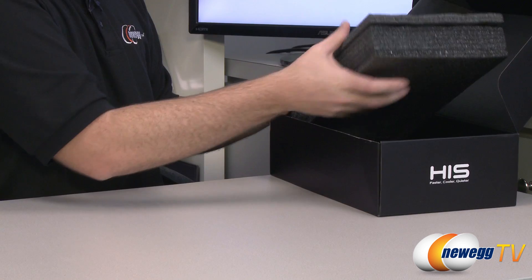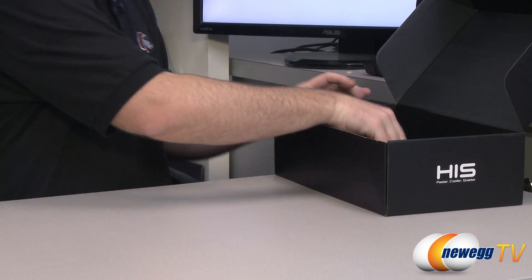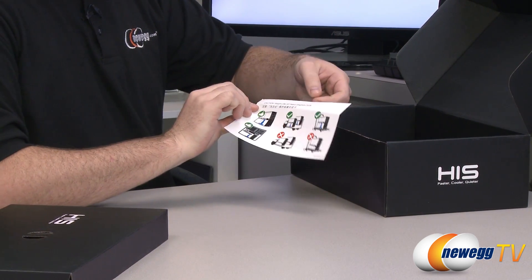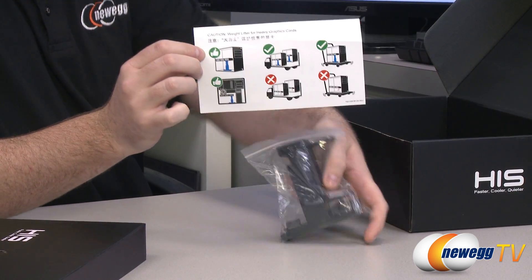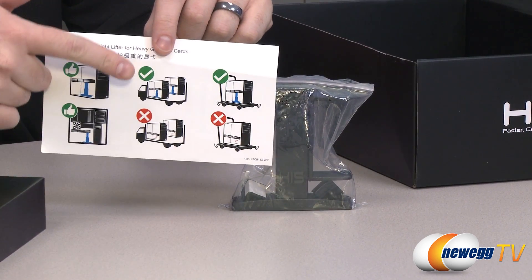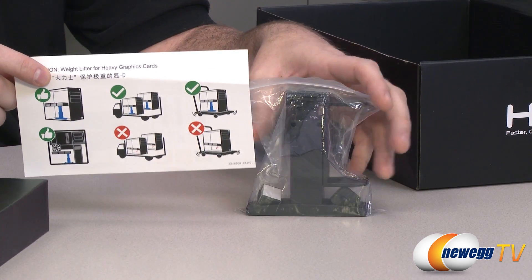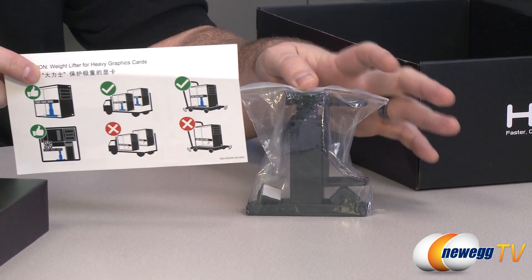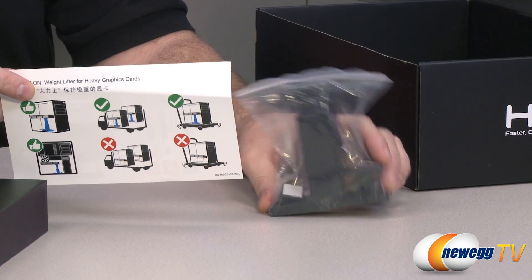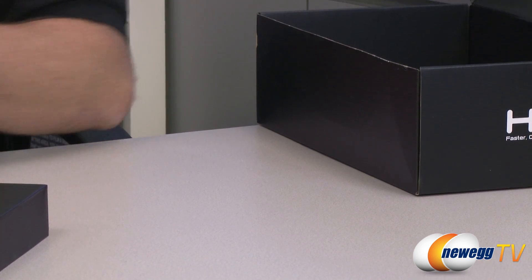Let's take a look inside the box and go over the accessories. The video card isn't in here because I already took it out and benchmarked it. We have a weightlifter — this is a support bracket you can put on the bottom of your computer to provide extra support for the video card, particularly if you have a heavier card. The bracket on the PCI slot can get some stress on it, and cards can tend to droop, so if you're going to be moving your computer around you might want to install that for extra support.